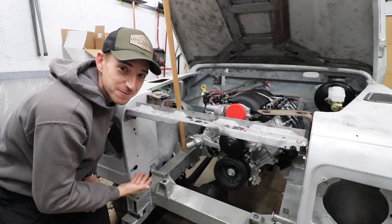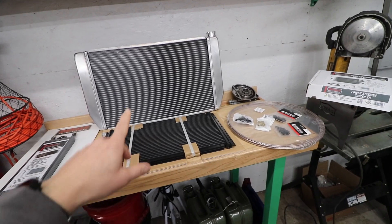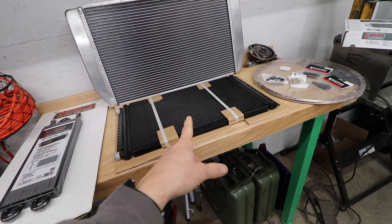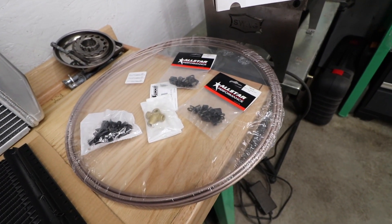We're going to fill this general vicinity up. As promised, the shipping was short this time around. We have our radiator, AC condenser, transmission cooler, power steering cooler, and some brake lines — but we won't tackle that today.